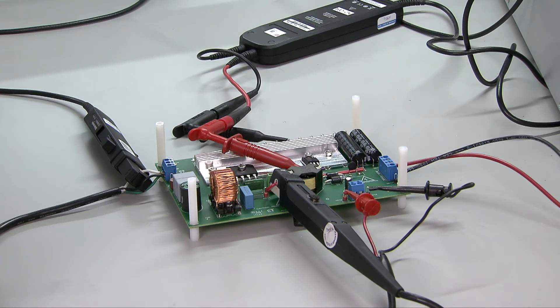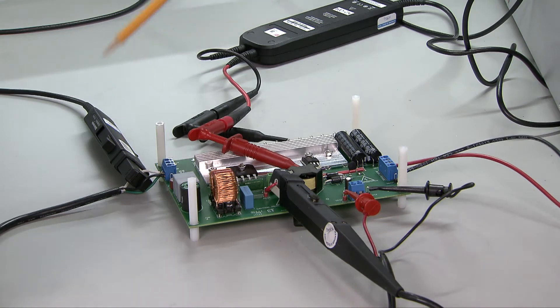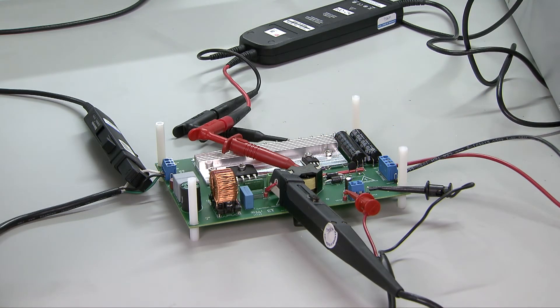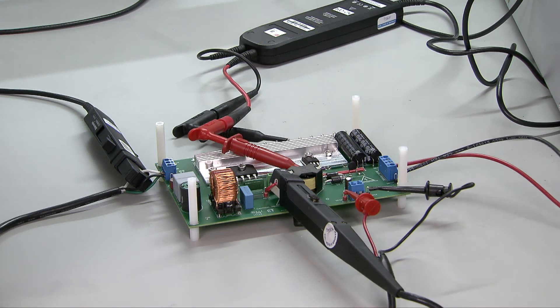To check the PFC waveform, use one current probe to measure PFC input current, use another current probe to measure PFC inductor current, and use a differential probe to measure the switch node voltage. Since this is a high voltage converter, it is critical that you do not touch the board once it is powered on to avoid any accidents.